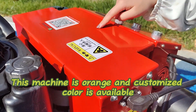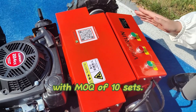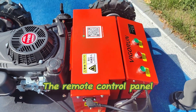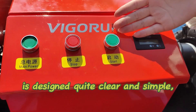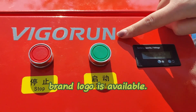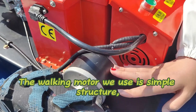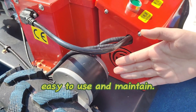This machine is orange and customized color is available with MOQ of 10 sets. The remote control panel is designed quite clear and simple, very convenient to operate. Customized brand logo is available. The walking motor we use has a simple structure, easy to use and maintain.